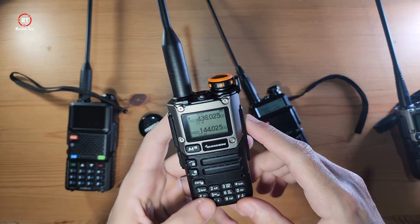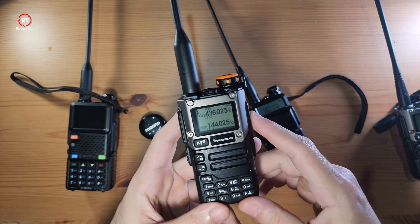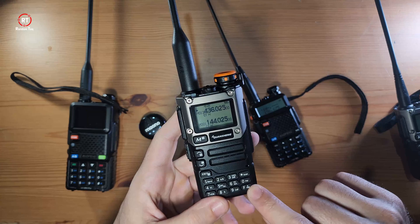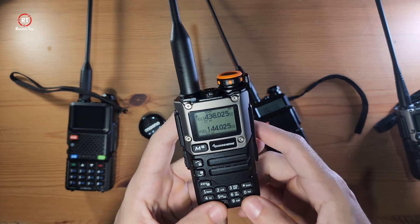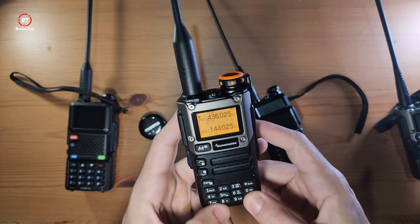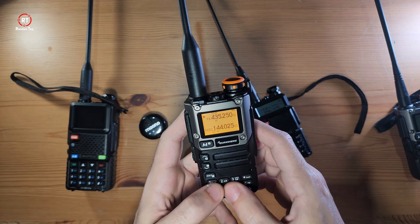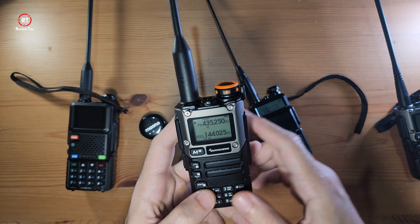The first thing I'm going to show you is how to enter a frequency. The key to controlling this device is the F key — it stands for Function and works in combination with other keys. So if I want to change the frequency, I'll press F then P. There you go — now I can punch in the frequency I need.